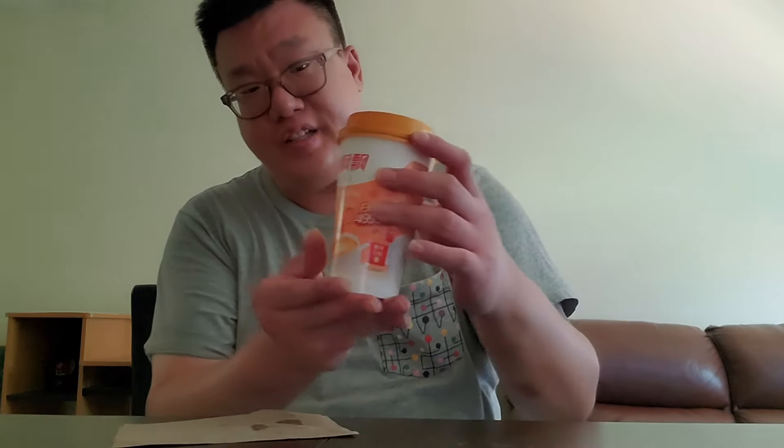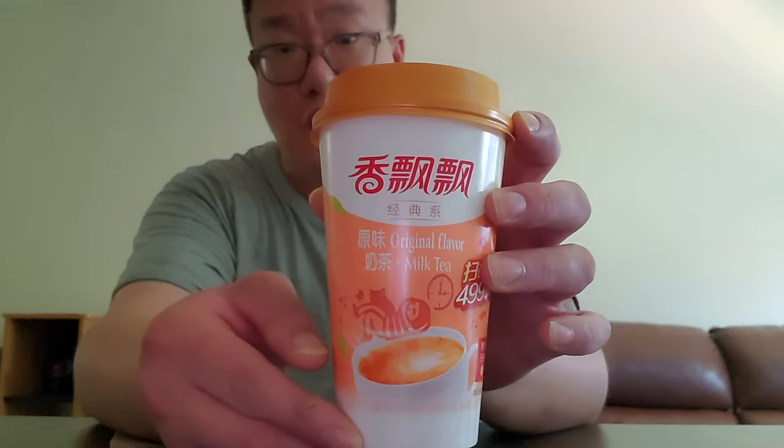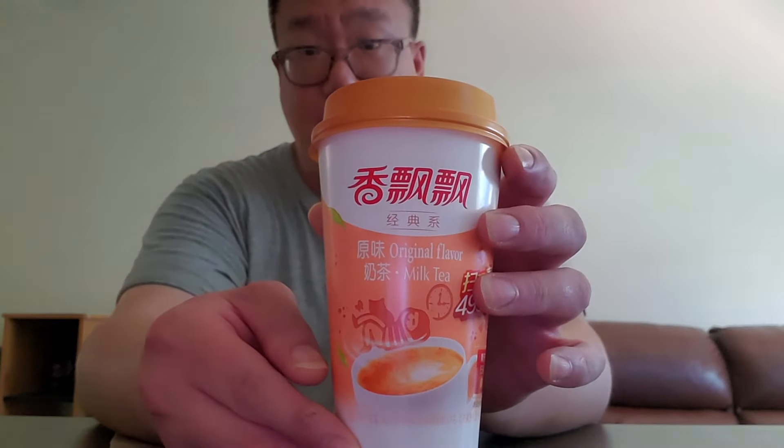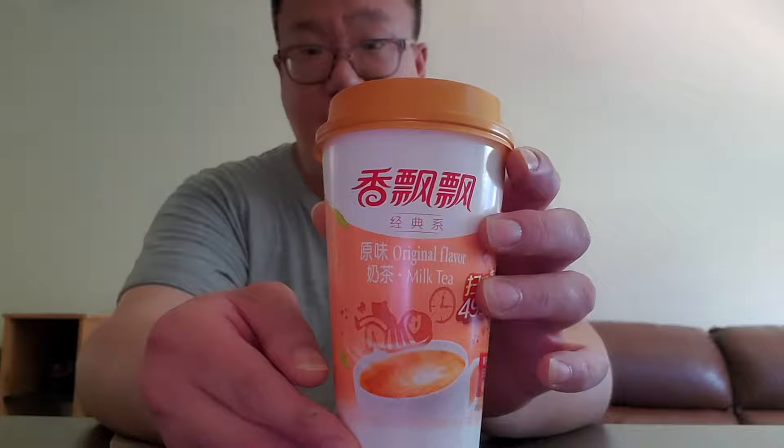Now I'm going to try this milk tea. I find it very interesting that they put the coconut jelly in here. If there are any Asian viewers who know what this brand is, let me know in the comments below — I have never seen this brand before. If you know where in Asia this is from, let me know in the comments below as well. I'm going to have a taste.